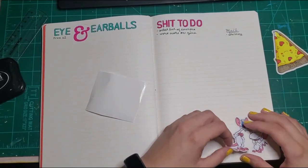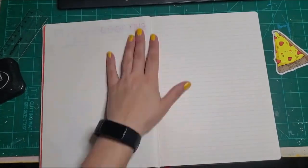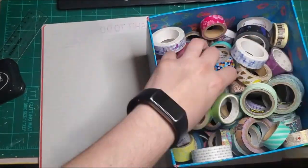Gotta lay the sticker down first — Pinky and the Brain. What are we gonna do tonight, Brain? I don't know. Let's look at our shit-to-do list, Pinky.